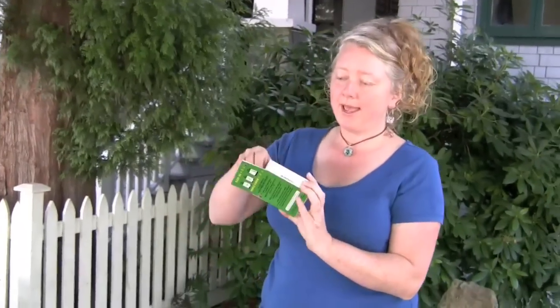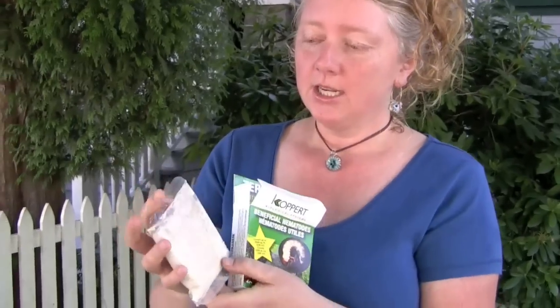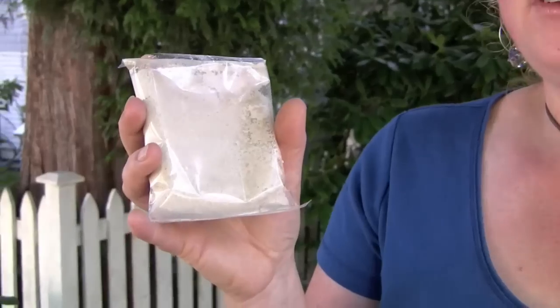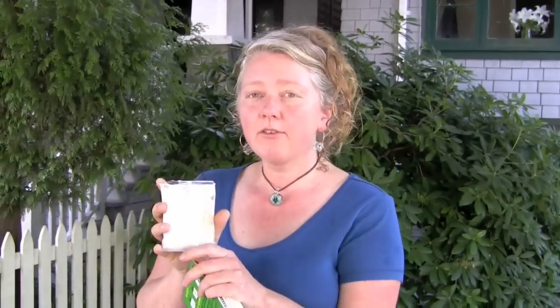The nematodes come in packs of 50 million, which is the average dosage needed to cover a lawn that's 45 feet by 33 feet — the average city lot. You're simply watering them in, and we're going to show you the steps to get those nematodes onto your lawn so they'll be protected from the chafer beetle.